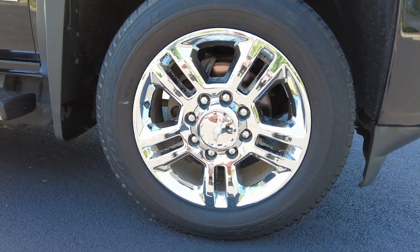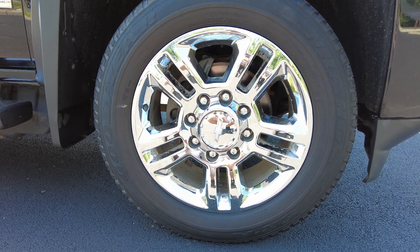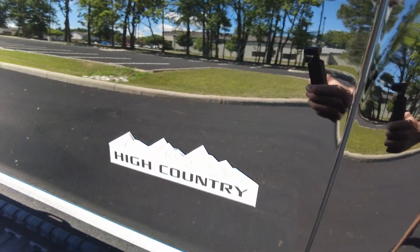Brakes felt great on this going down the road. Overall drivability-wise, this really feels nice. 20-inch wheels, disc brakes up there. Here's your high country badging.